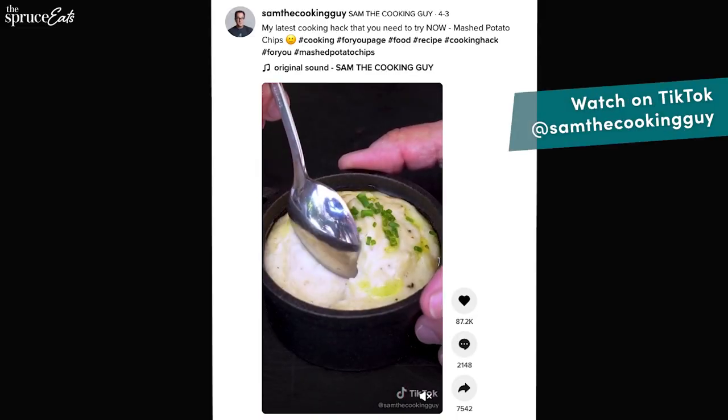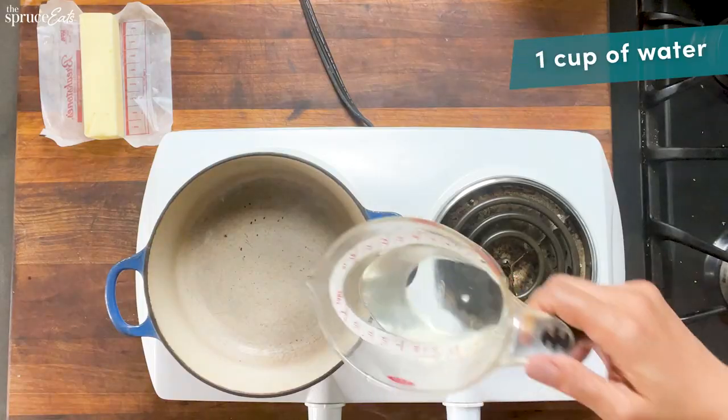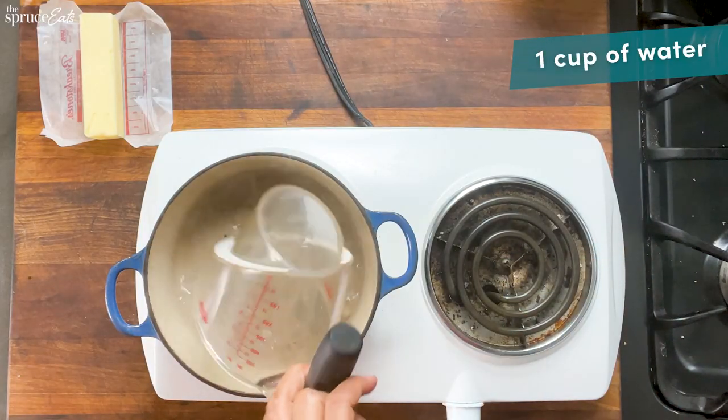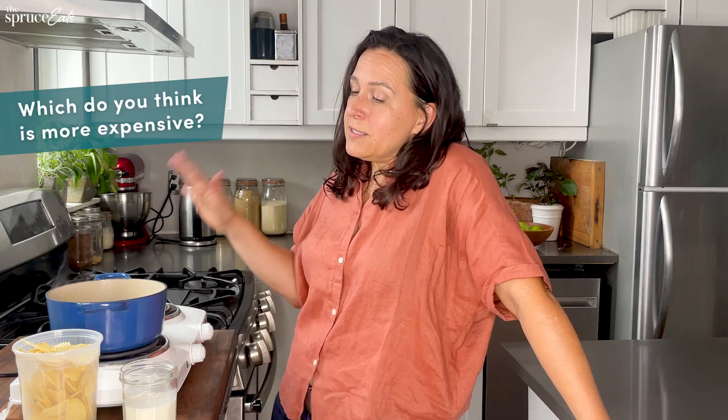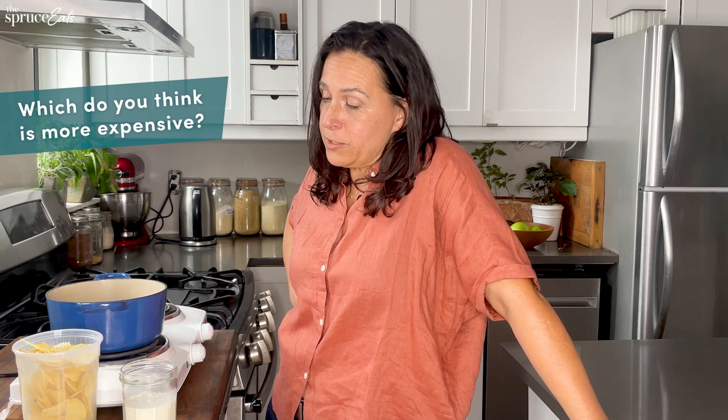The next hack I'm going to try is mashed potato chips by Sam the Cooking Guy. There's something about the texture that I'm really curious about. I've decided to test this with sour cream and onion potato chips because that is the best potato chip flavor. The first most curious thing about this recipe is that we're using a kitchen scale for precision — three ounces exactly. So I'm going to heat up this water; you have to wait for it to boil. A lot of the conversation has to do with the price of a potato versus the price of a bag of potato chips.